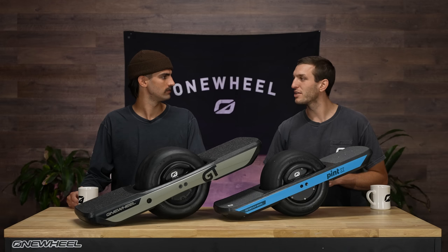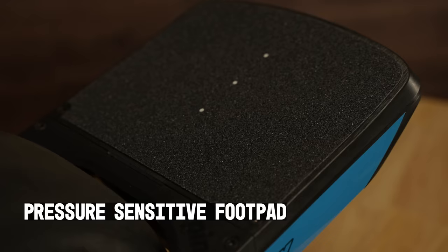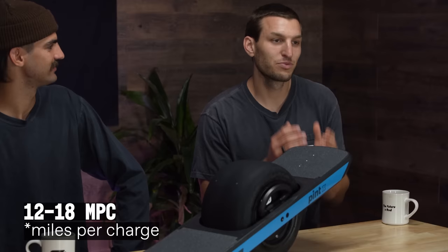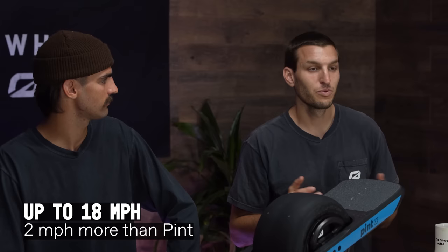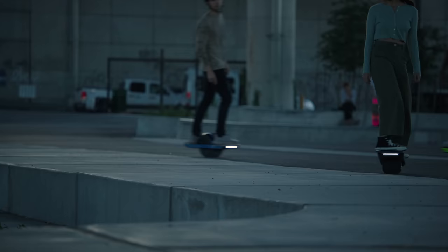Let's start with Pint X. All of the features that we know and love from Pint, right? It's got the mag handle built into the side here for carrying. It's got the LED light bar for battery status. Same pressure-sensitive foot pad. Small size, which I think is really key in certain situations. And then it's got a little bit more battery, a little bit more juice packed in there. We're talking 12 to 18 miles of range, and then an additional 2 miles per hour on the top end for Pint X, which is a game-changer, getting up to about 18 miles per hour. It's like when you're able to comfortably ride an XR — it's the same feeling put into a Pint.